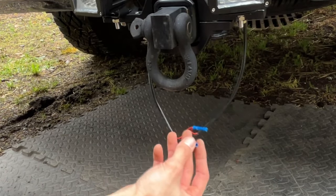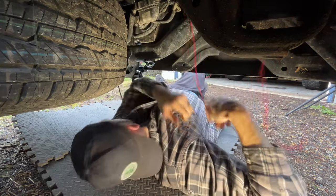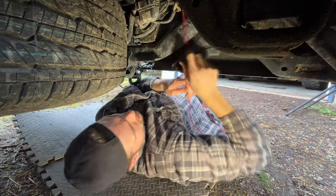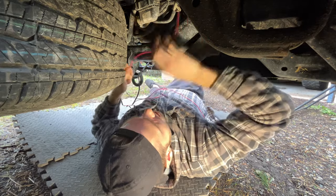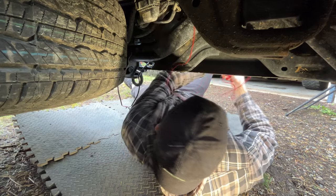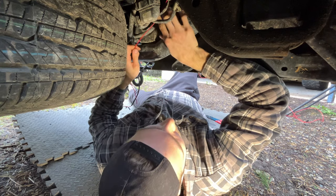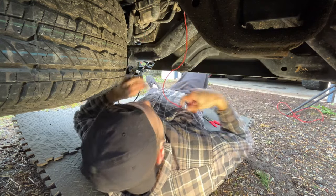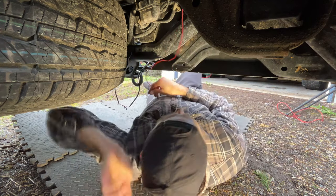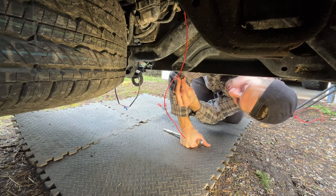We've got way too much wire, so we'll just snip this right about here. That's a lot of excess. Now we run this here — we use a zip tie. Let's figure out where we want to go with this ground, maybe in between there. What is that — Torx? Let's see if we can go. All right, we've got a T40 here, which I believe will be our guy for the ground connection.